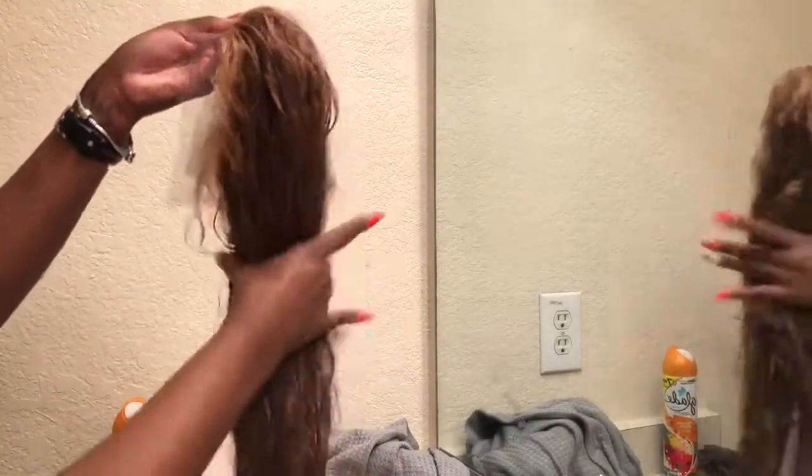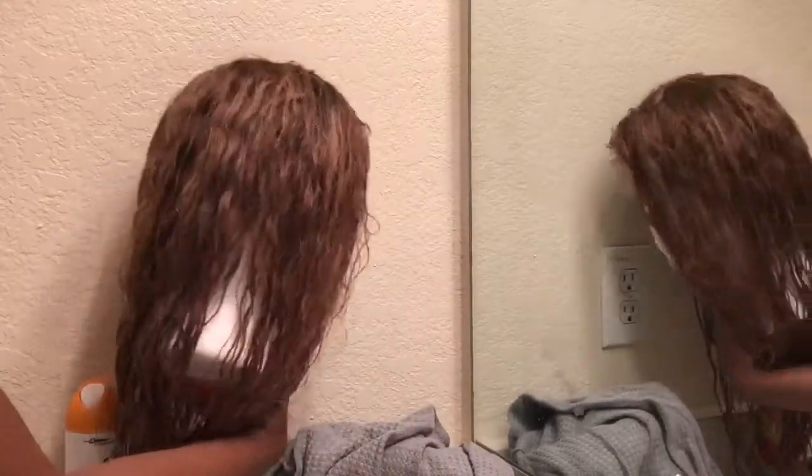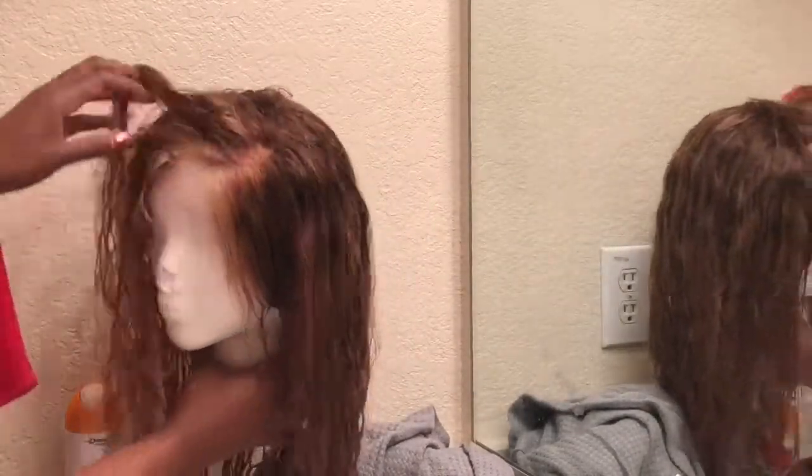Here I'm showing you guys how the wig looks once I washed it with the neutralizing shampoo. And here is the wig on the actual mannequin so you guys can have a better view.